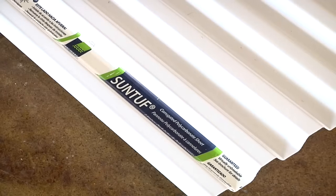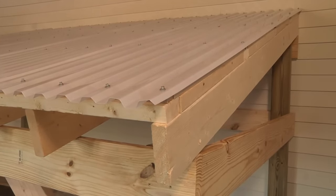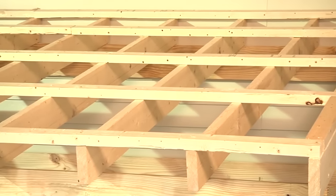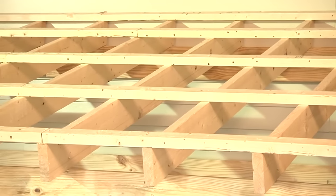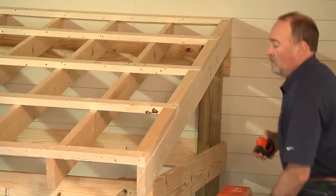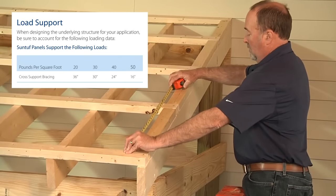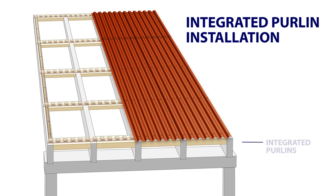Be sure to install the panels with the label facing up toward the sky, and note that the end corrugations should face downward. Once the basic structure has been constructed according to local codes, you're ready to begin installing your new SunTough panels. First, install the purlins and space them according to the load support chart in the printed instructions. For construction with integrated purlins, please refer to the installation guide for more details.